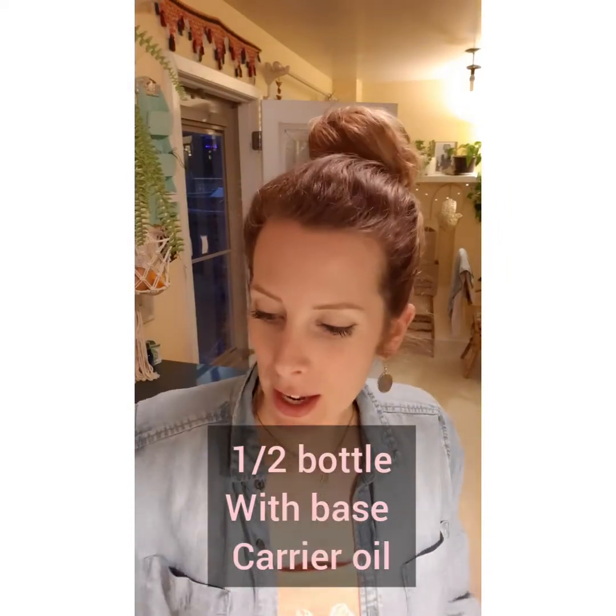As a base I like to use grapeseed or sweet almond — these are more budget-friendly. Fill your dropper mostly with that, then add in your more expensive facial oils so you're not spending a ton. For this one I'm going to do about half sweet almond oil. Whatever bottle you have, fill it half with your base oil.